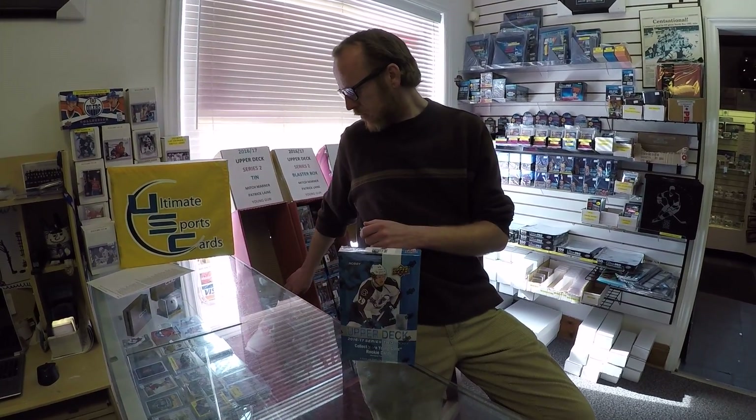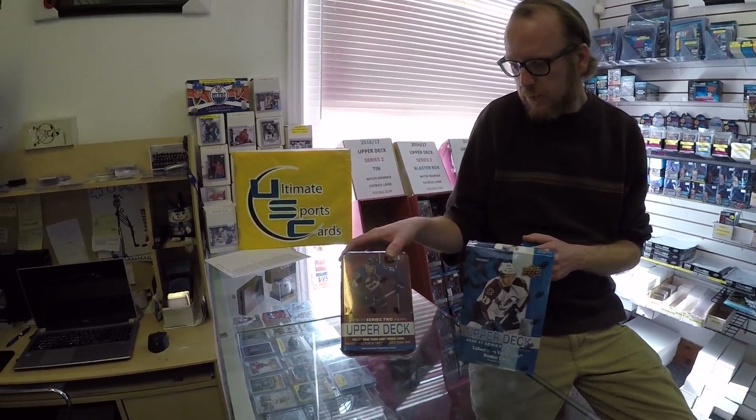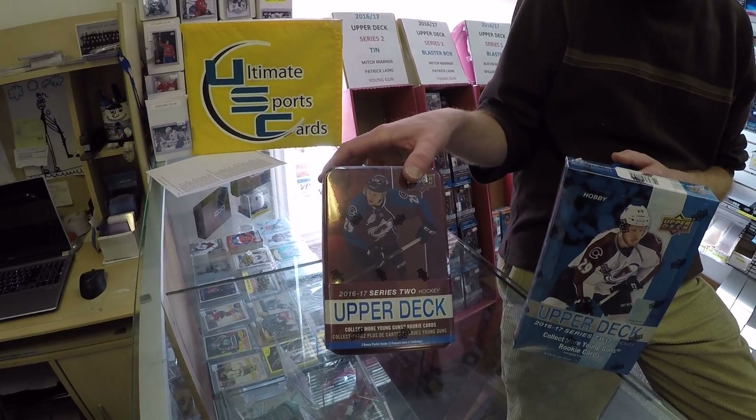Hello, here we are at Ultimate Sports Cards. Here's Jason, ready to open up a box of Upper Deck Series 2. We are sold out of Series 2, just to let everybody know. We do have blasters and we do have tins, but no hobby as of now — we are completely sold out. And there's your tin of Upper Deck Series 2.